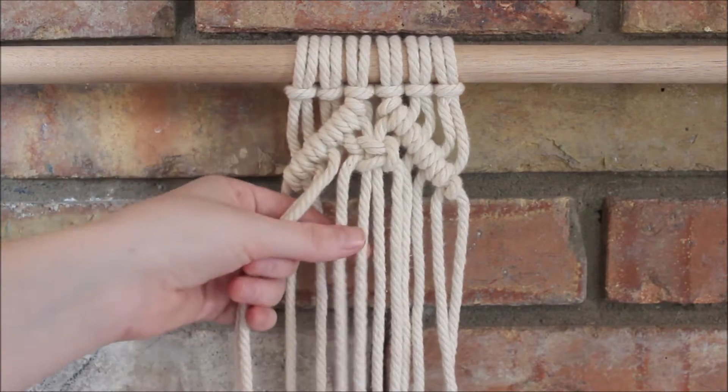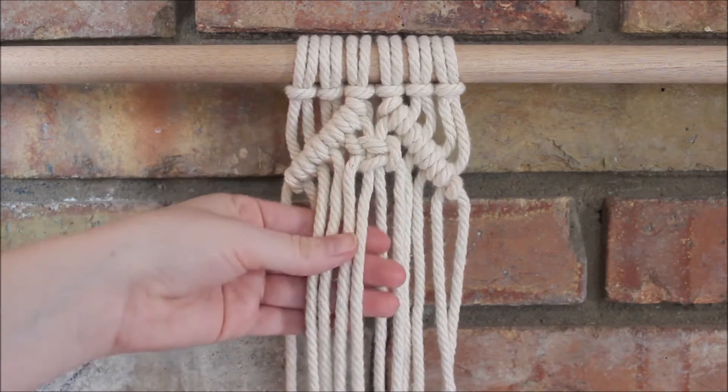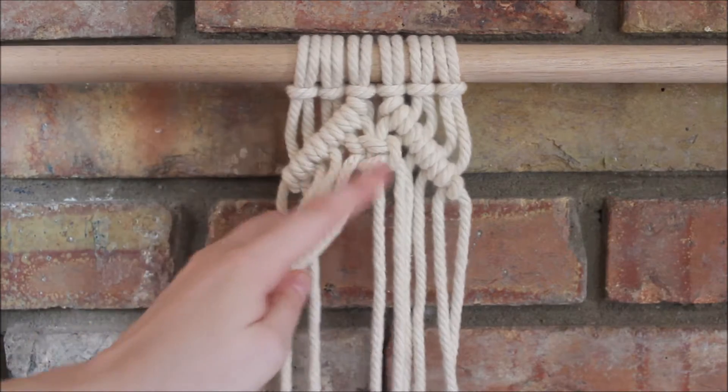Now using the next two ropes and two ropes from the previous square knot, I will tie another square knot and this time I'm going to do two square knots.